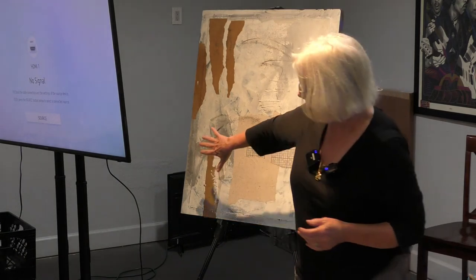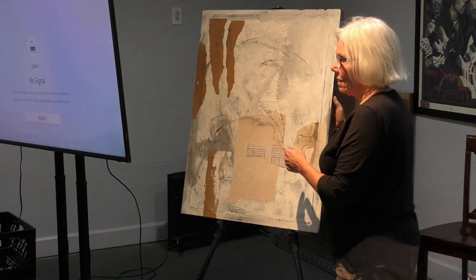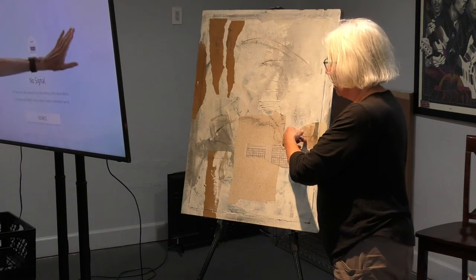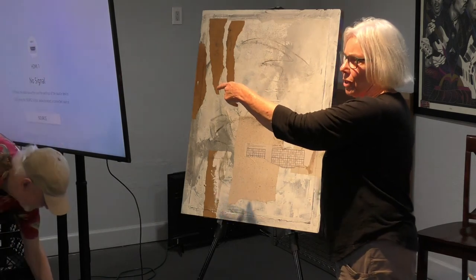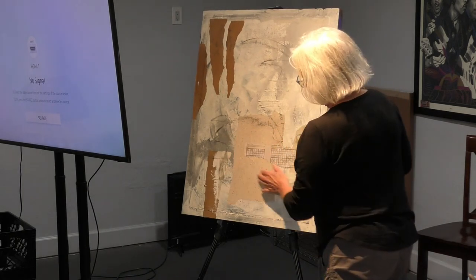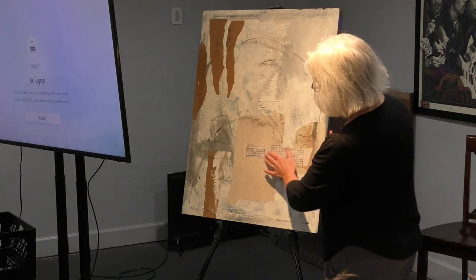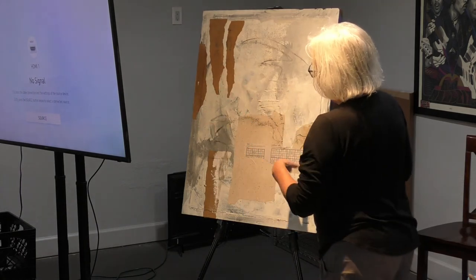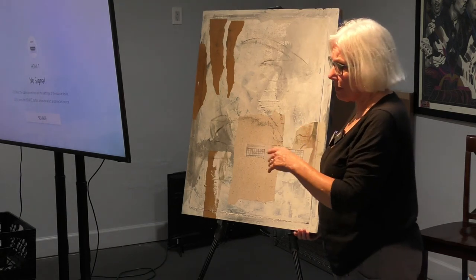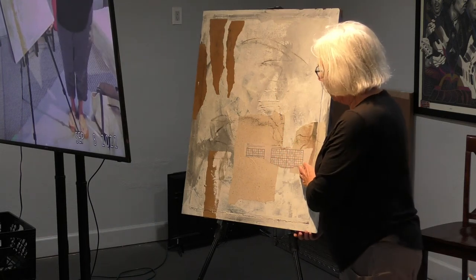My surface is pretty well prepped. I did all of that and then I put some collage papers on it. A lot of these came in packing paper in a box — this is newsprint, this is just packing paper. People say it has to be archival. I figure a hundred years from now, if somebody still wants to know, that's fine. But once you put the acrylic paint on it, it sort of protects it anyway. So this is my start — most of the time I really don't know where I'm going with this.